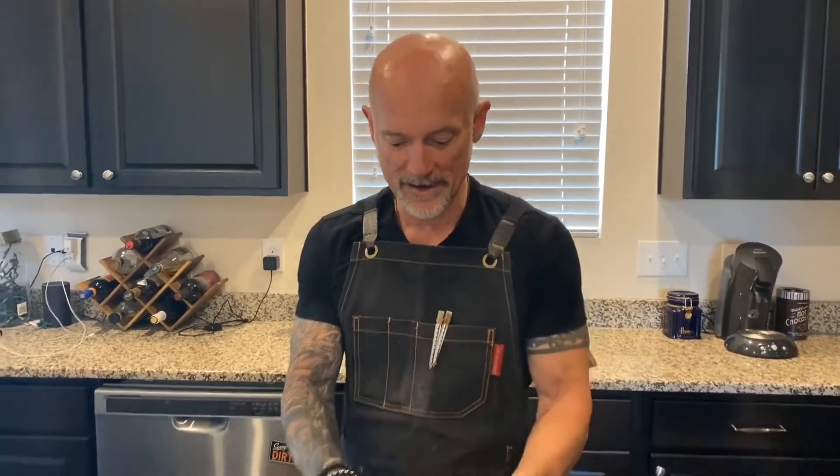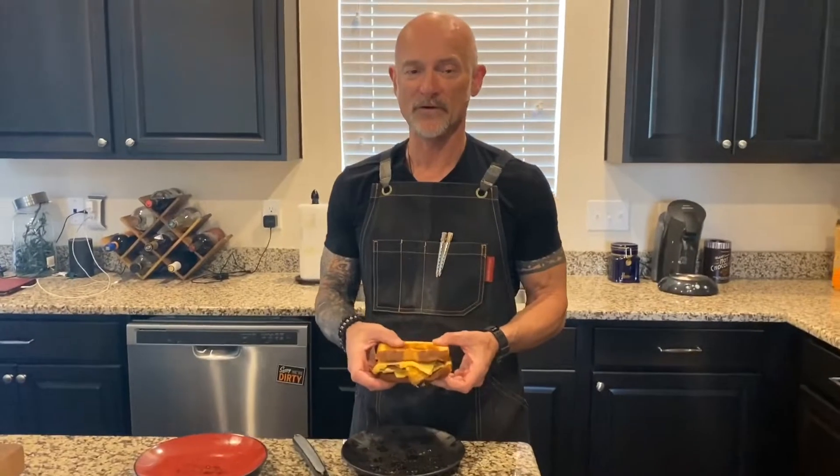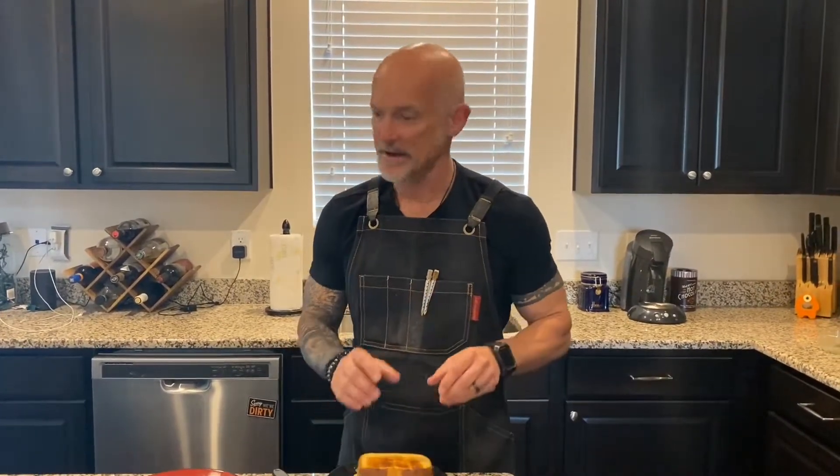Really, really easy to make, but the real test of course is going to be when we eat it. So I'm going to have Nikki come over here and she's going to try it out.